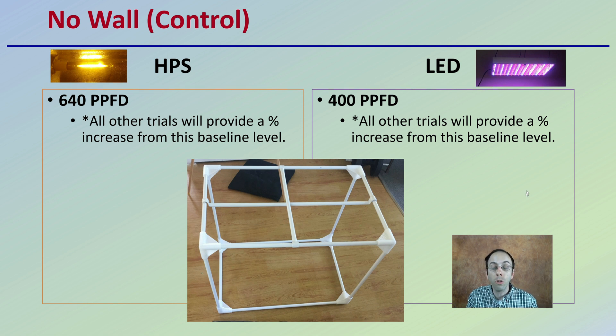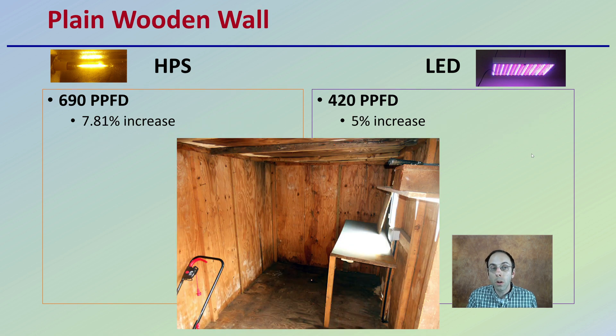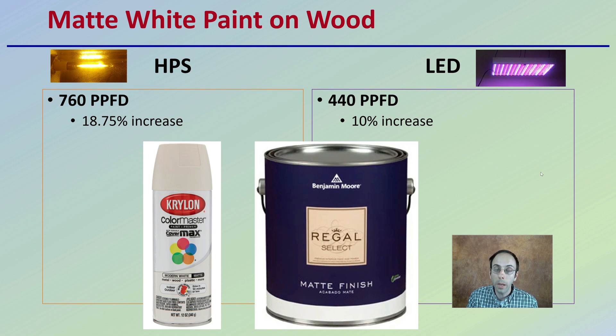If we have a grow area with no walls and then put up plain wooden walls — the most basic form of walls — we get a 7.81% increase with HPS and a 5% increase with LED. If we upgrade those wooden walls with a matte white paint, we see an 18.75% increase and a 10% increase from those base levels where there were no walls originally.